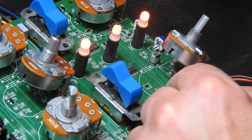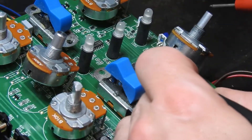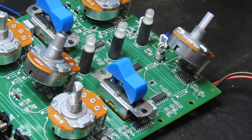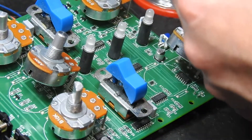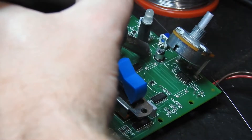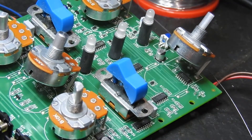The output from the 4024 comes through here and goes to that resistor — the 4k7. What I want to do is just lift that out of the circuit. Okay, I've just pushed that out of the way.